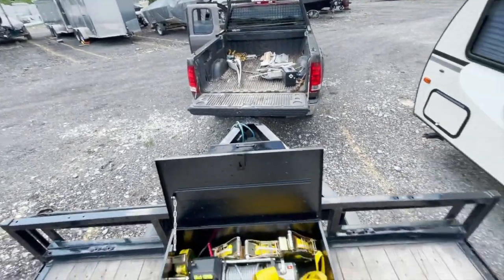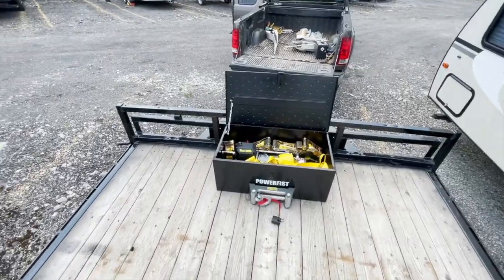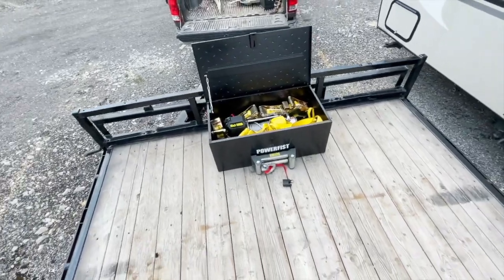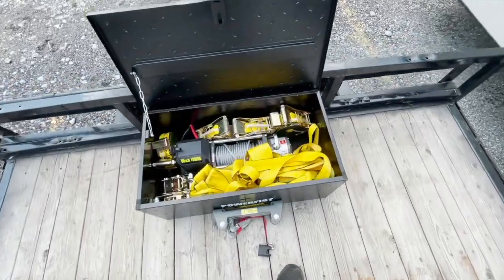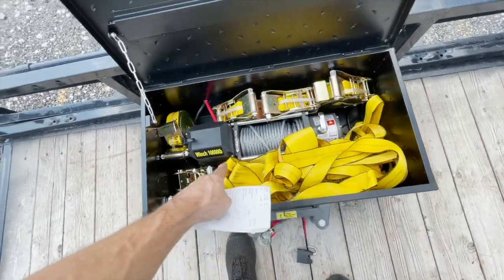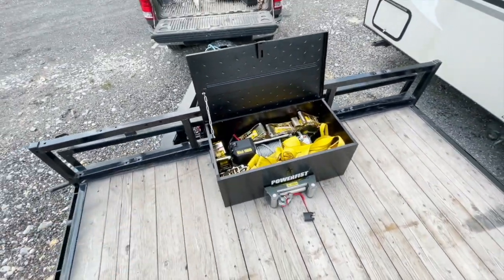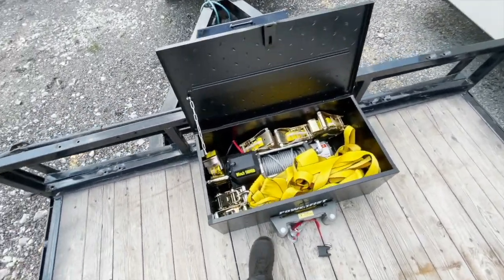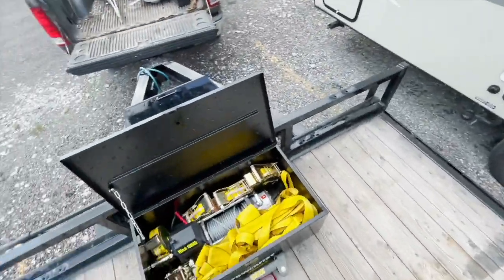Up here is where I store my trailer — I'll store it here for now until I find a better spot. The thing's so long it doesn't even fit in a normal parking spot, which makes it even harder to find a spot. Got all the tire straps for the cars — about four extra straps I just bought. They were on sale at Princess Auto for $14.99. I'll probably need to get a couple more — should have at least six of them for this trailer.